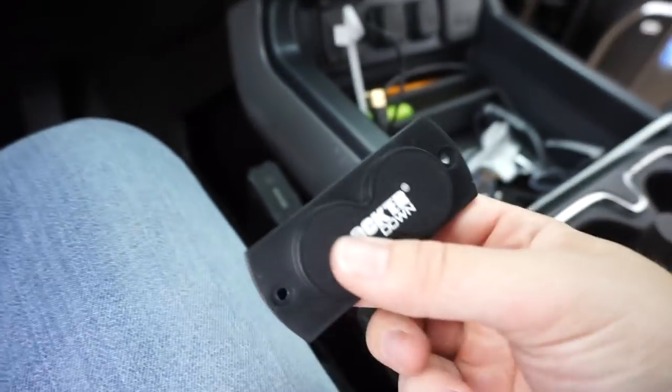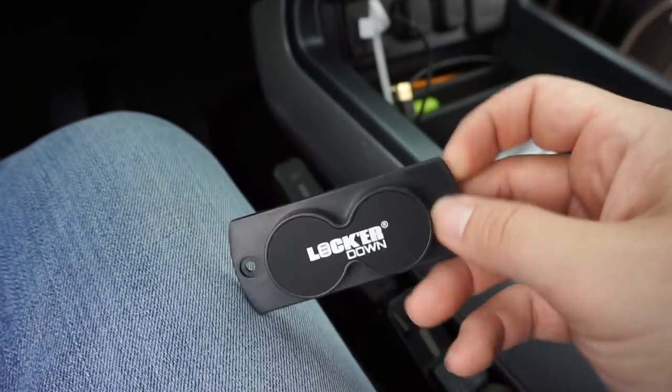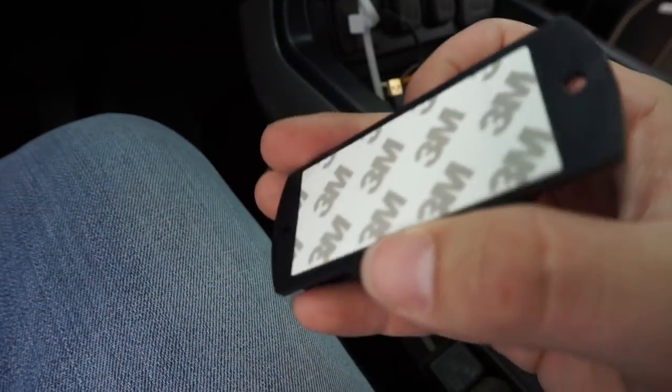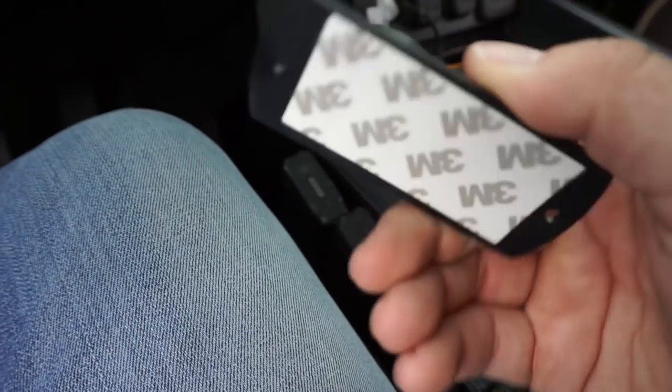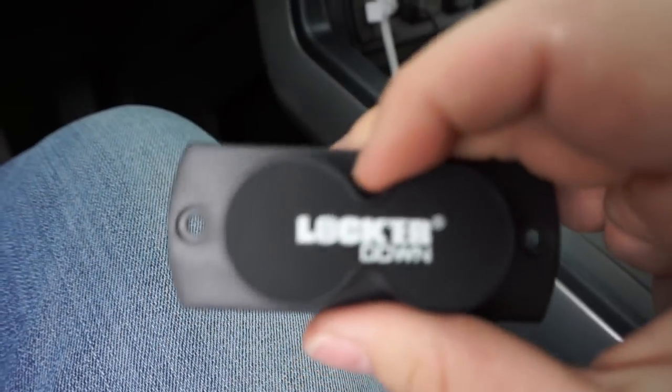I forgot to mention — it came with a Locker Down branded gun magnet. I don't like these but I might find a use for it in there. I don't know, I just don't like them.